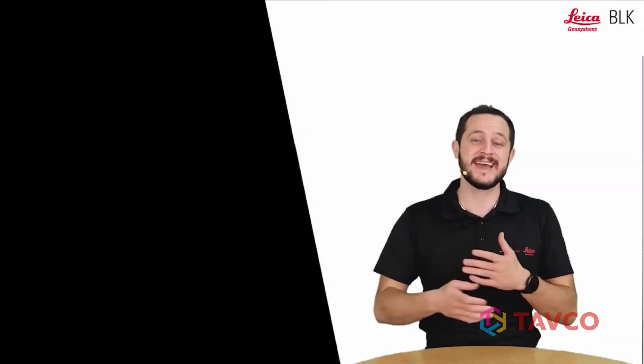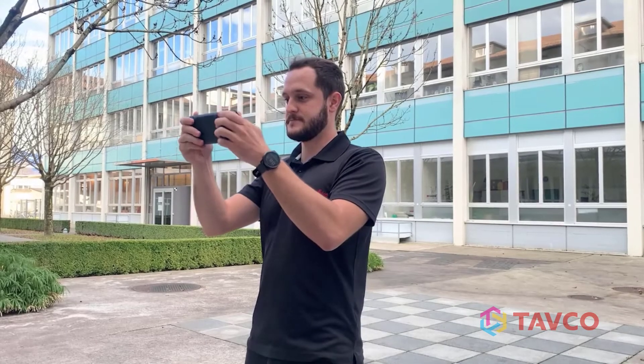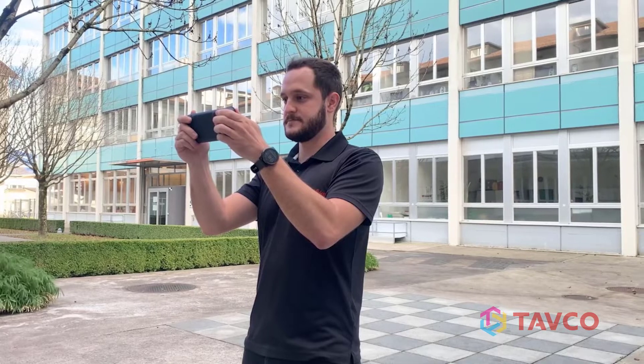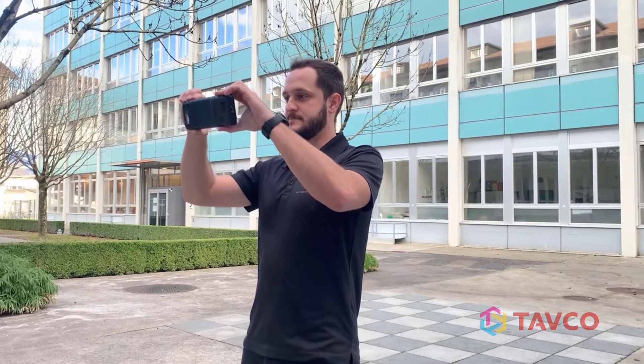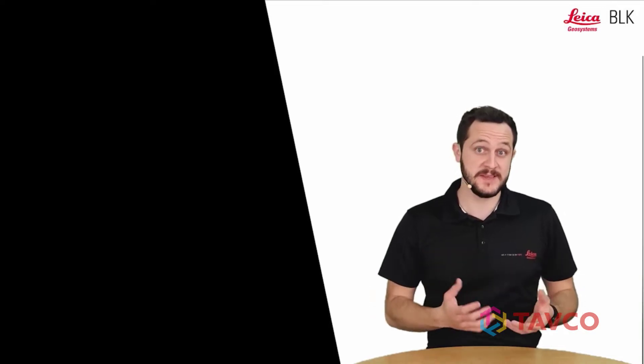This is very important because it can happen sometimes that when we are holding the device, we will be covering one of the cameras. So let's make sure we are holding the camera in a way that will not be covering any lenses. This holding position is also very intuitive because at the top of the device there is also a capturing button.